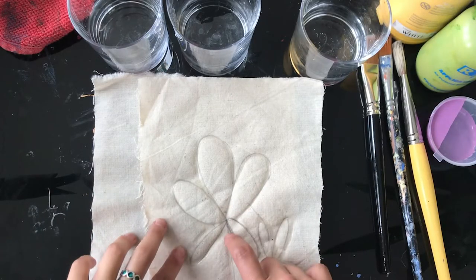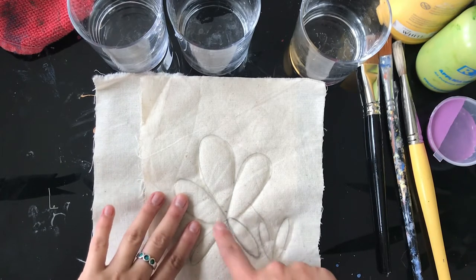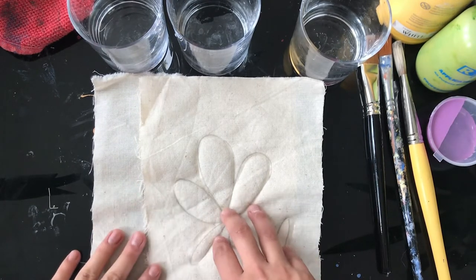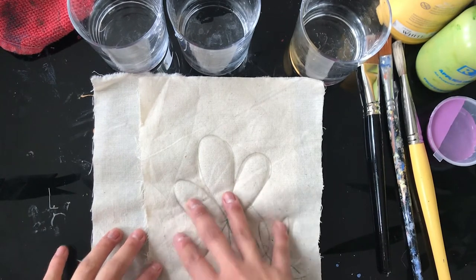Once your glue is completely dry we can move on to the next step. Just note that it might take a while for the glue to dry, so you might have to leave it overnight.